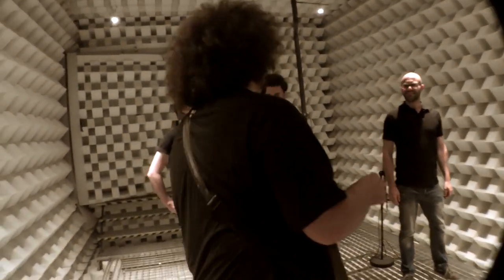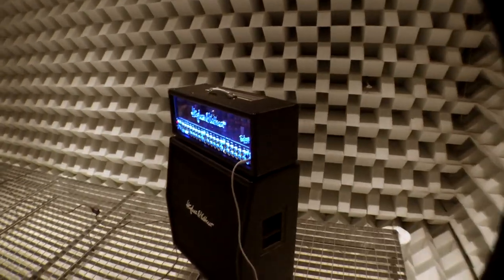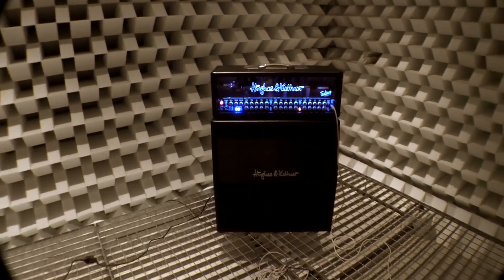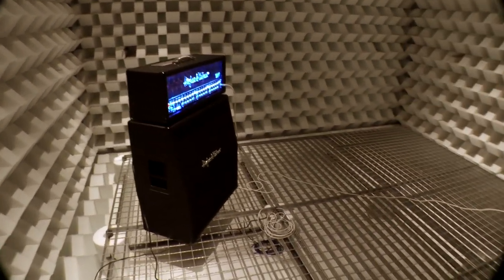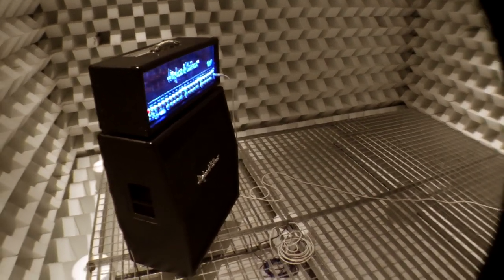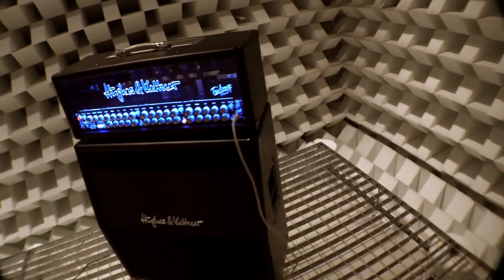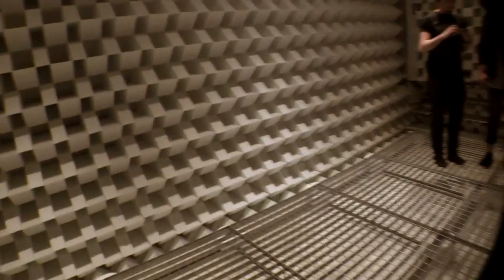It's like when you've got a parametric EQ and you pull a point up and move it around — it's exactly like that. The sound shifts dramatically depending on where you're standing. I'll just stand here and you walk from there to there. That's weird.